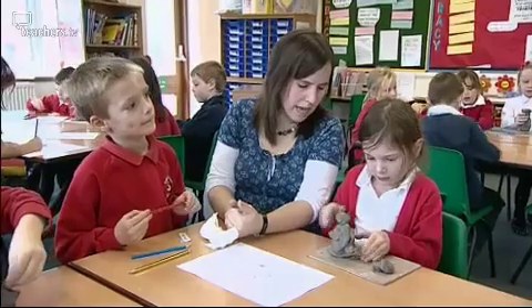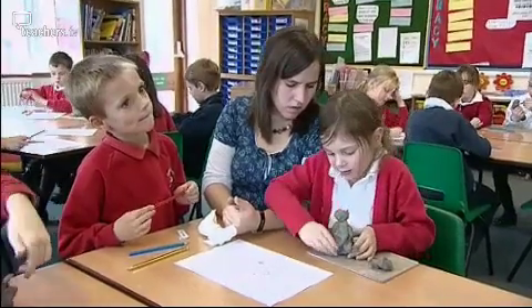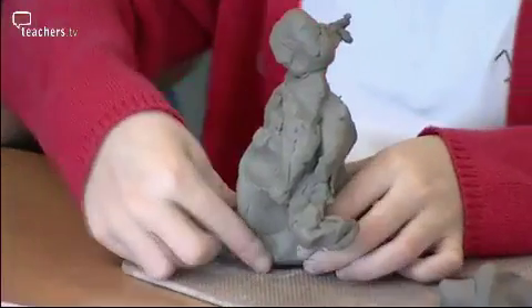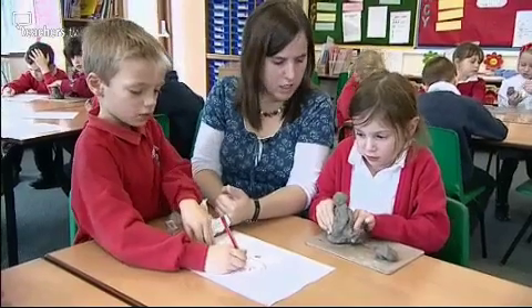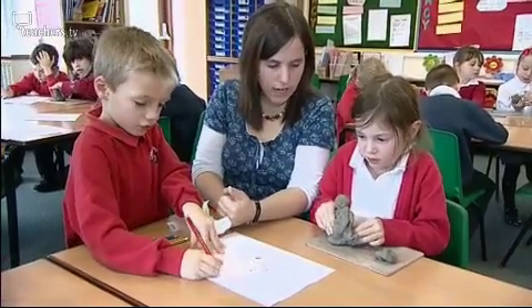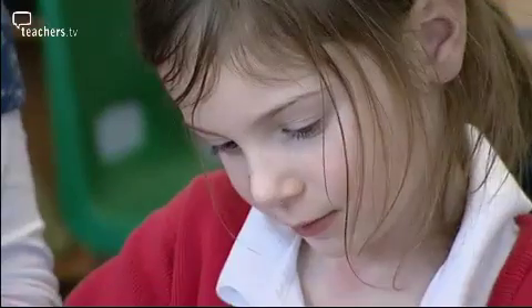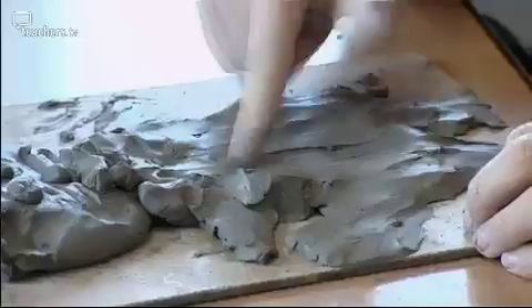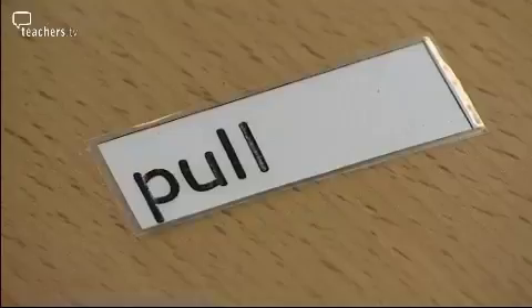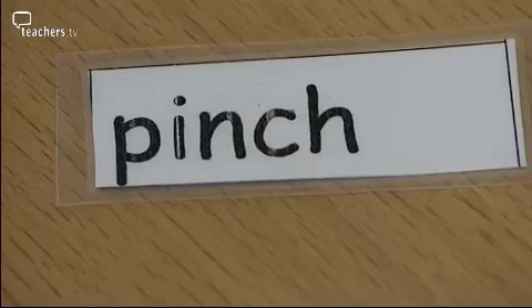What are you doing now? I'm squeezing him up. Is a squeeze a push or a pull? Why are you squeezing his tummy? It's a push — good girl. Whilst they're carrying on with their models, I go around and ensure that they are using the scientific vocabulary. I also provide the vocabulary on the tables for the children to use should they need it.